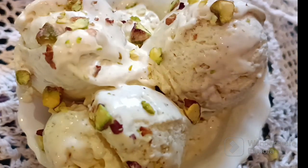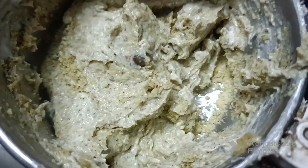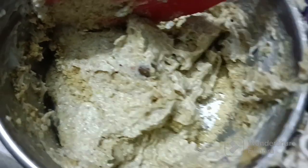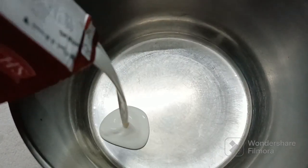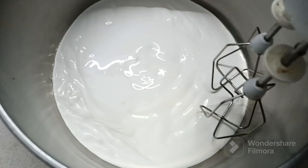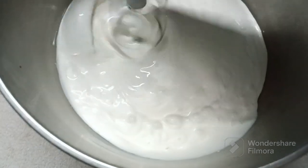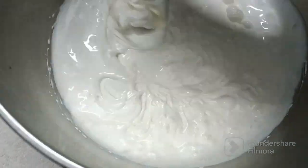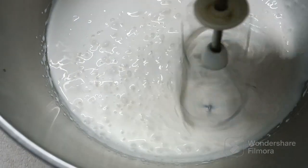Hello everyone, today I'm going to make creamy pistachio ice cream. Please subscribe to my channel. I have started by grinding my pistachios to a medium fine paste. In a bowl I have taken two cups of double cream and I'm going to beat it for two minutes just to loosen it up. The quantity of the ingredients is given in the description box below.